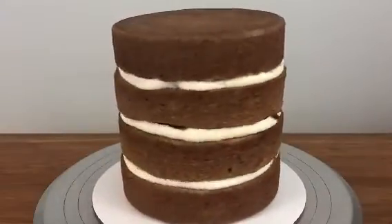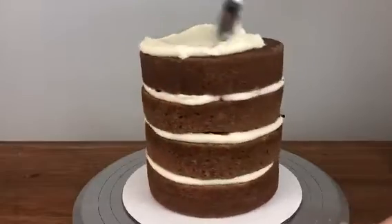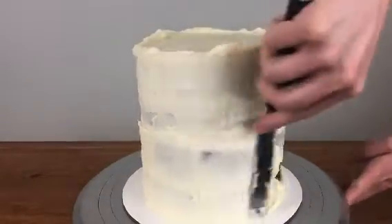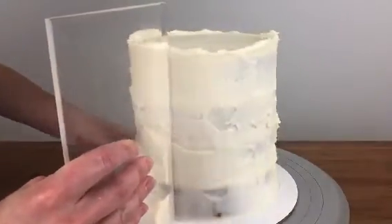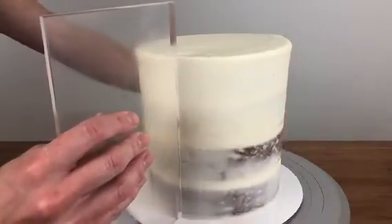Now you'll need to ice your cake with a crumb coat and then a final coat of buttercream. Apply the buttercream with an offset spatula to the top and the sides of the cake, or you can pipe it on with a piping bag. Smooth it with an icing smoother, also called a frosting scraper, holding it against the side of the cake and pulling it towards you as you spin the turntable.